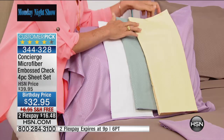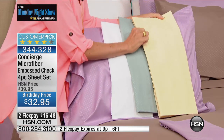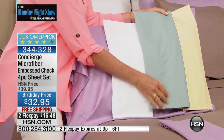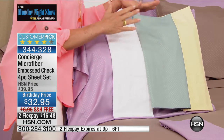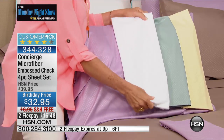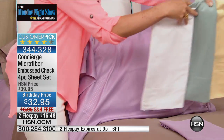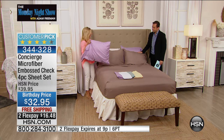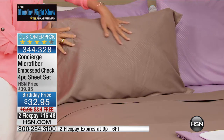Then we have white — white in microfiber stays crisp, it just looks brilliant white. And on the bed, we're featuring the taupe: it has a little gray, a little brown, a little beige — one of those do-everything kind of colors. This has a subtle designer detail, a micro-embossing. It's an extra refinement — very subtle but it adds that little fashion element without changing the texture.